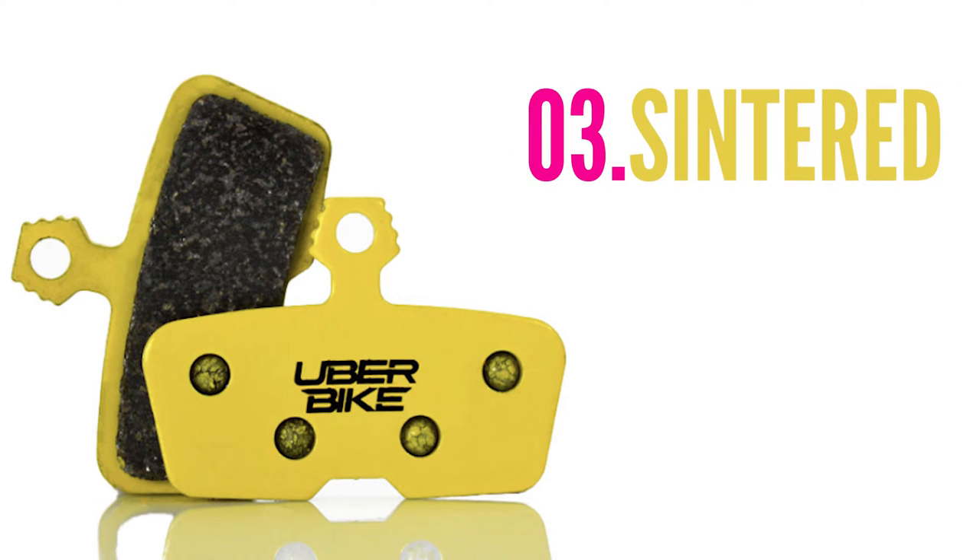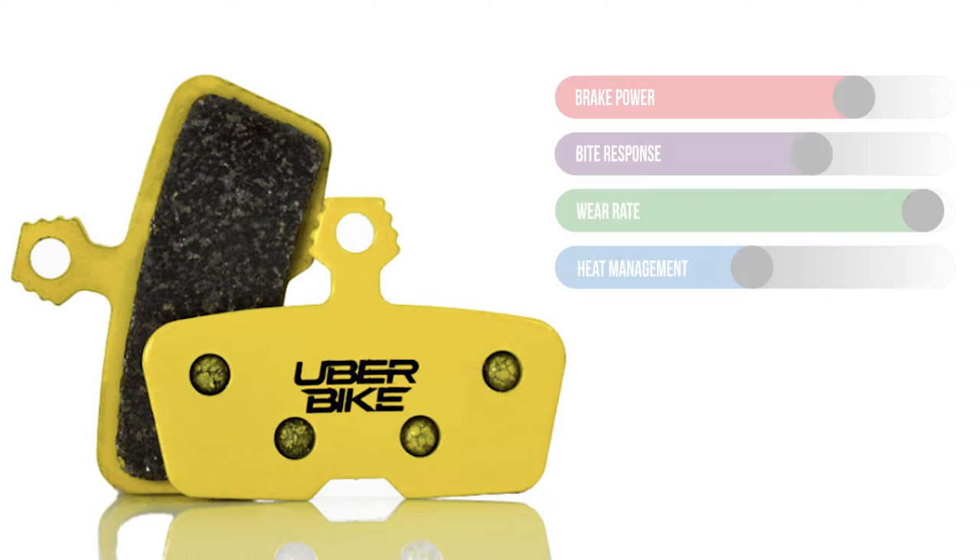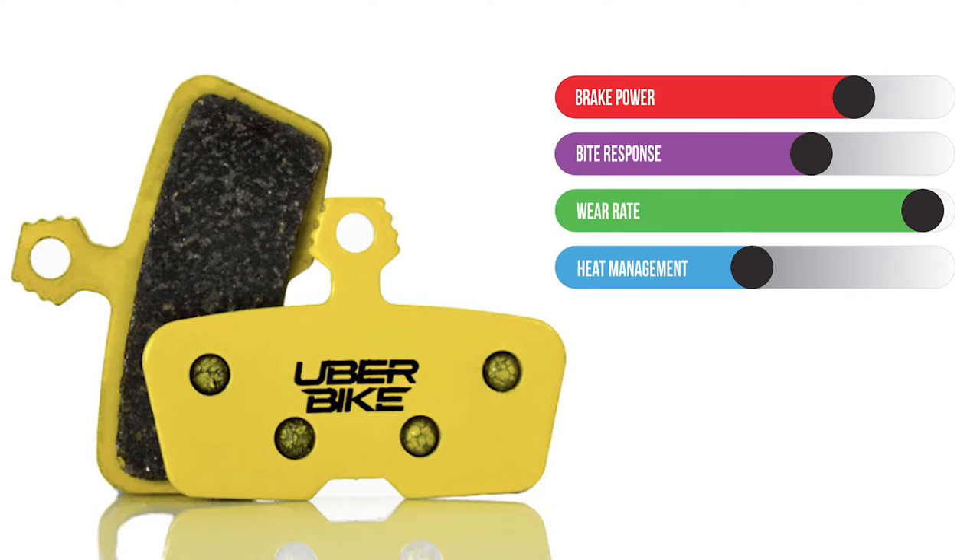These are a harder density compound, so they can lack a little of that initial bite response compared to resin-based pads, and tend to be a little more harsh on rotor wear too, but that's a trade-off for a pad that offers this level of durability.